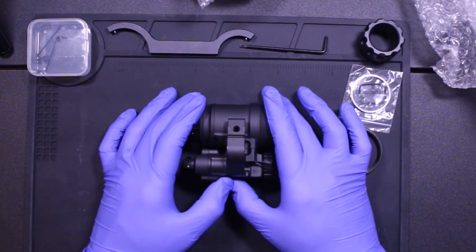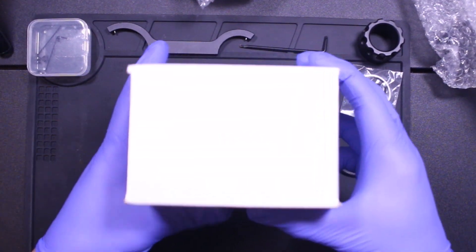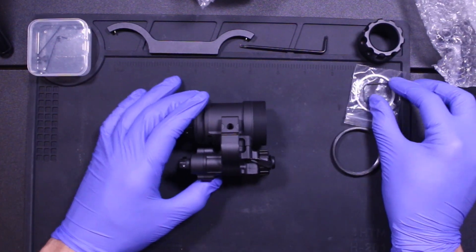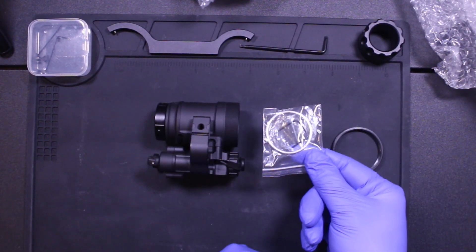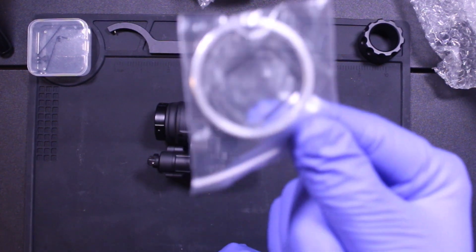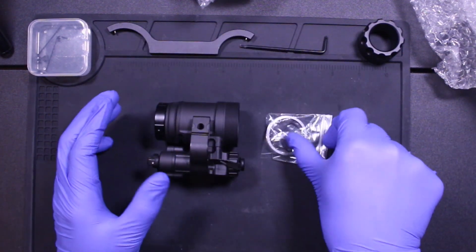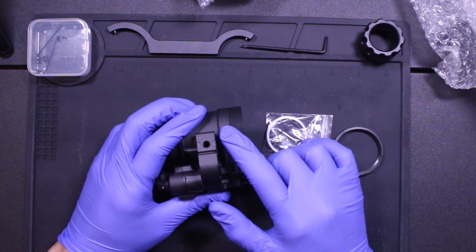So in the box, it's just a basic white box. Inside you will find the MH14 housing and you will also get a set of retaining rings and this rubber gasket right here. It just looks like a rubber ring and it's supposed to go between the battery housing and the main housing when you assemble it.